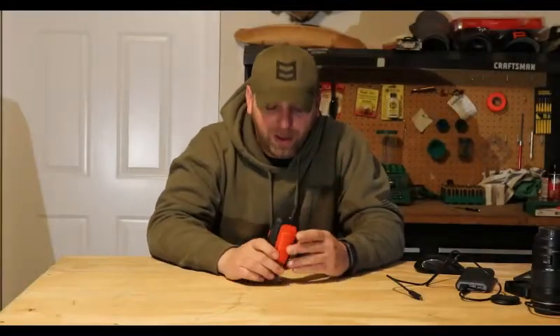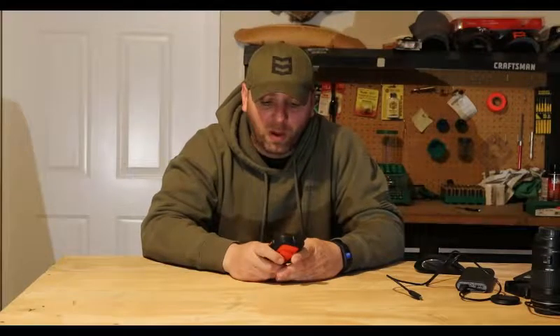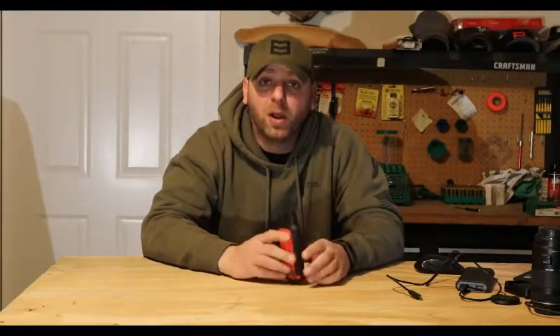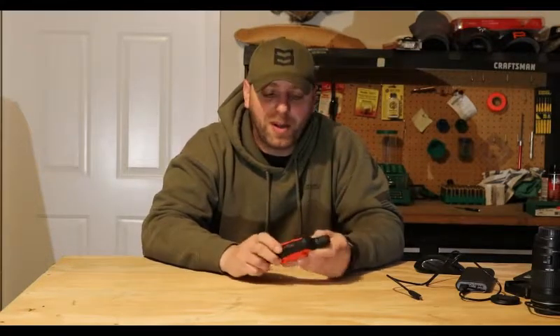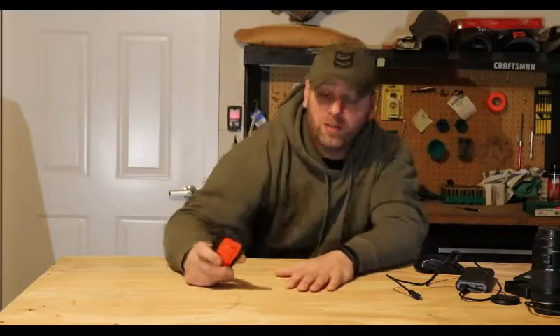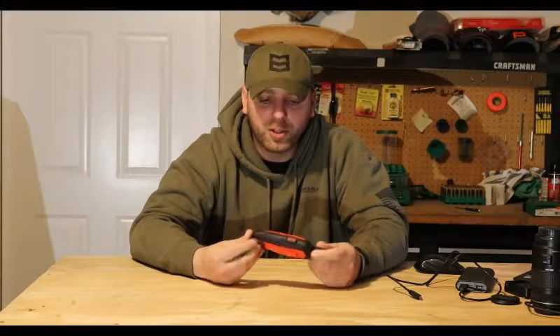Hey, what's up guys. I know it's been a while — it's been a crazy season and I am way behind on videos. I wanted to do a Part 2 to the Garmin Explorer with inReach. I did an open box review earlier and basically went over everything in the package. Now that I've had the opportunity to use it all season and field test it, I wanted to go back over it and give you some pros and cons. I'll break it into two parts — we'll start with the GPS.